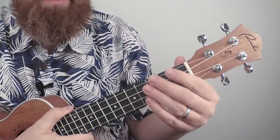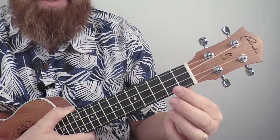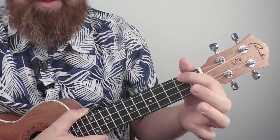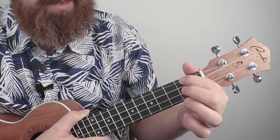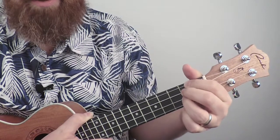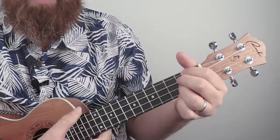Let's get started with these chords. The first one we want to learn is D. There are a couple of ways we can do D. The first way is with your first finger on the second fret of the fourth string, middle finger on the third string, and third finger on the second string. Those are all going to be on the second fret. Here's what it sounds like.